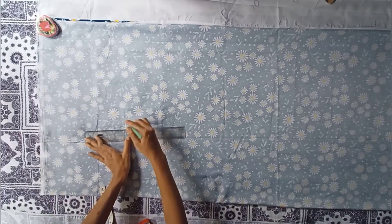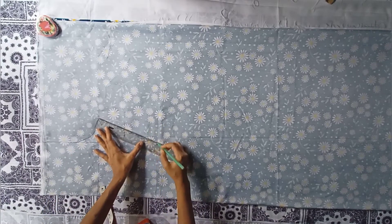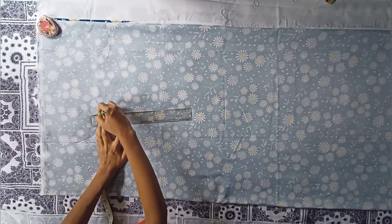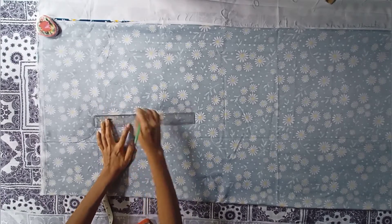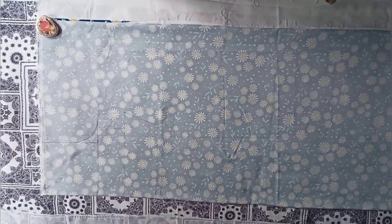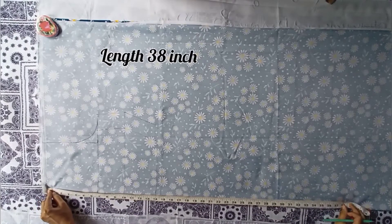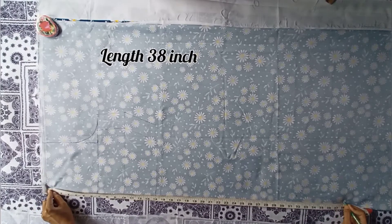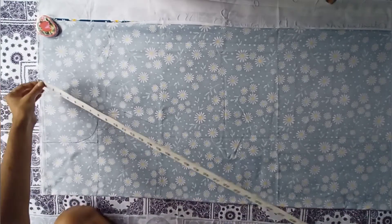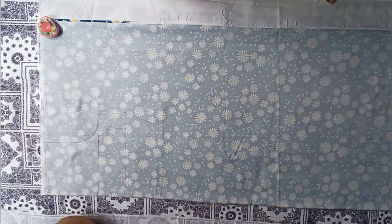Now join the points and join the seam allowance points also. Join the waist point with the waist point. Taking the length up to 38 inch, I will add frills of 4 inch extra, so the full length will become 42 inch. You can adjust the length as per your requirements.